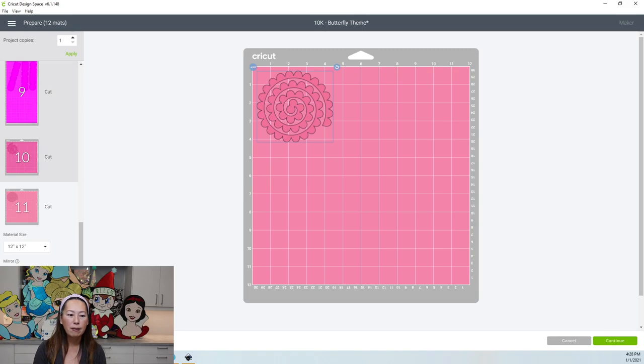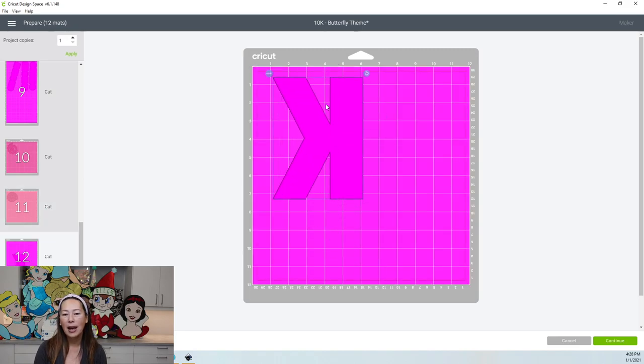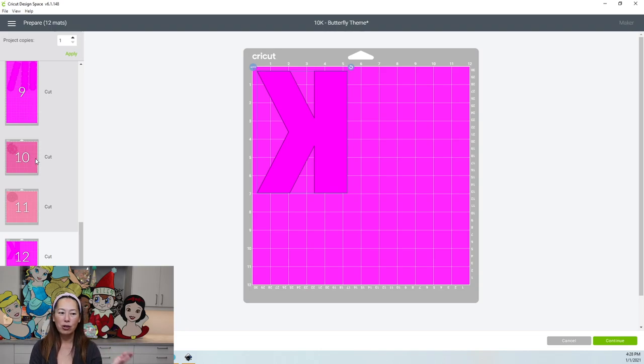Here are our flowers, and here's our K. Design Space gets glitchy — just go to another sheet, come back and it's fine. And that's it!